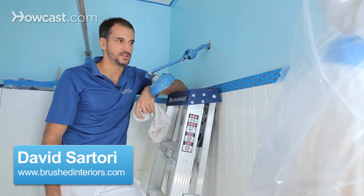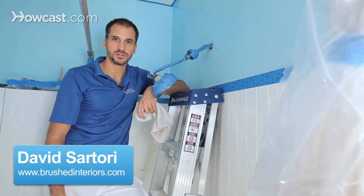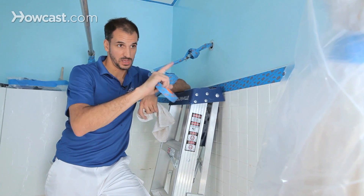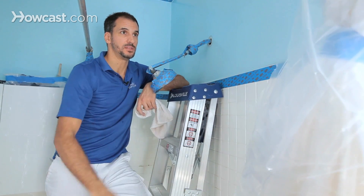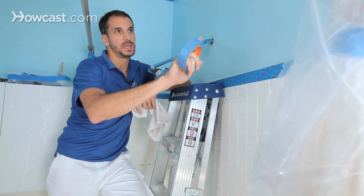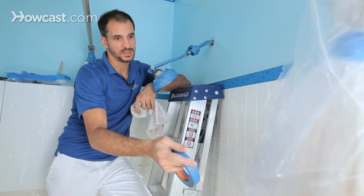We're into prepping a bathroom for paint, and it was very similar to the kitchen. I used a lot of one-mil plastic and protected things like the curtains. I wrapped those up, wrapped tape around them, and then put plastic hanging down.